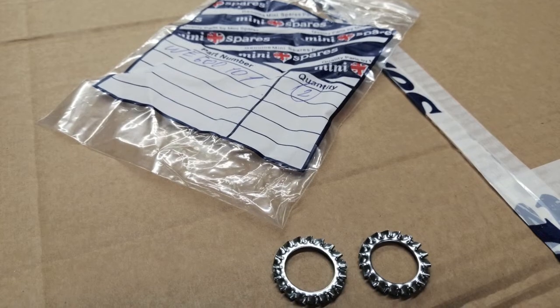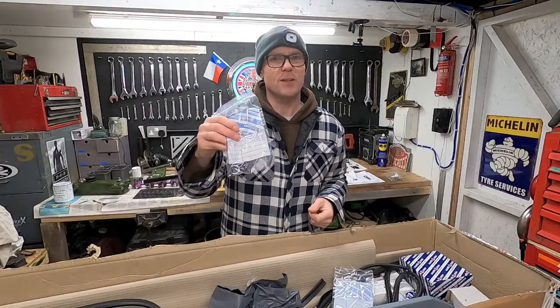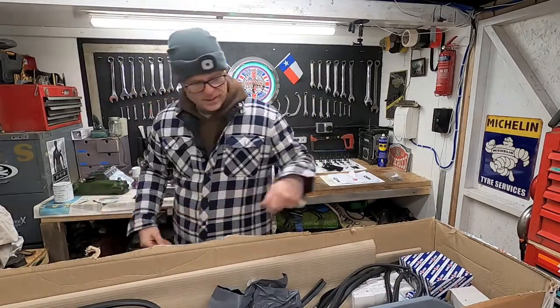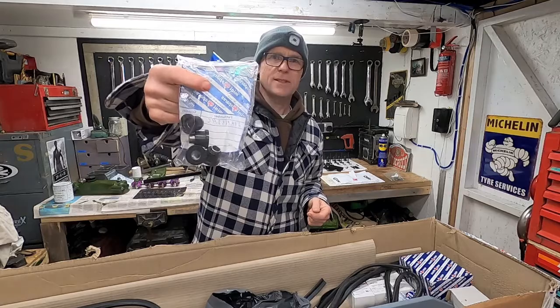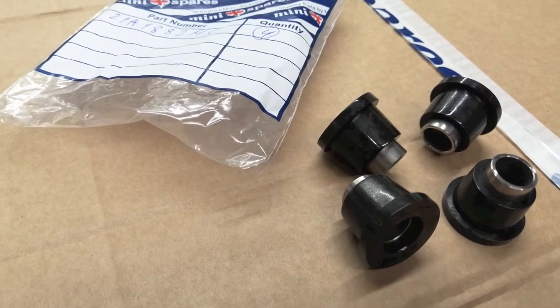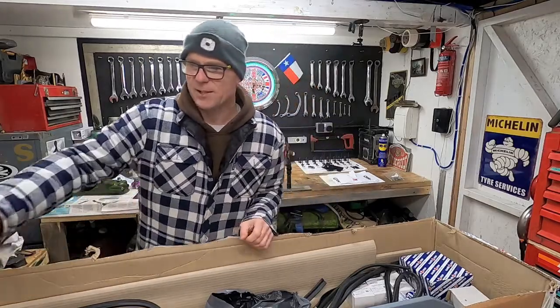That's the shake washers that go onto the brake pipes on the front subframe. And those are bottom arm bushes — I've gone for black because I don't want the in-your-face ricer look, even though these are poly.